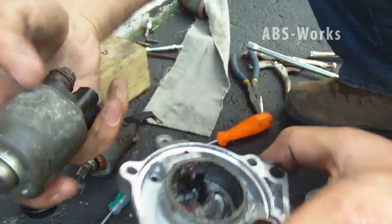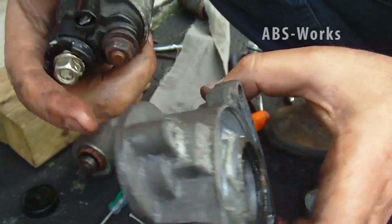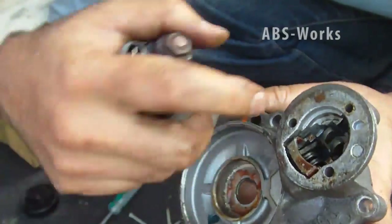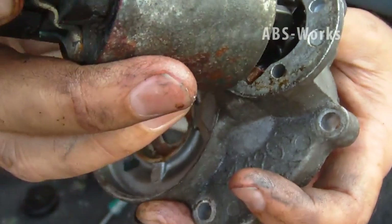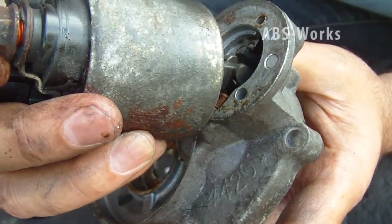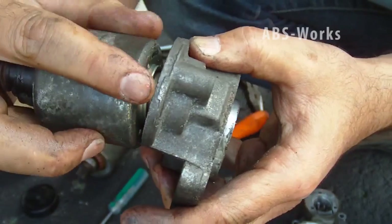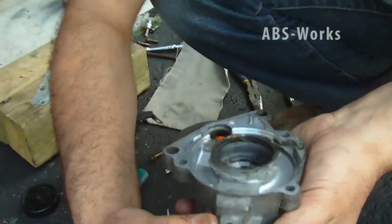Now how we put the solenoid back: take the solenoid, take this piece up to this edge so it's here. This notch goes inside — make sure that it's holding that piece. As you can see, yes it's holding. Then there is an extra piece that fits — this white piece goes into that hole. I don't know the technical term.